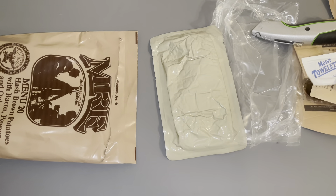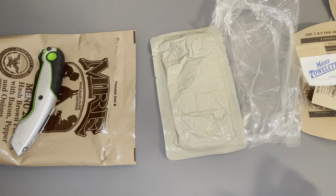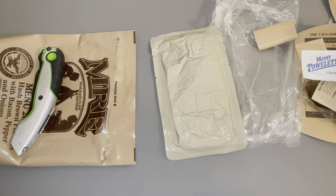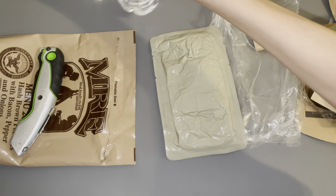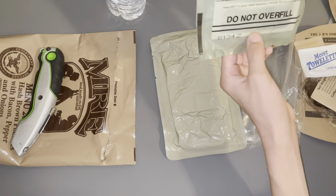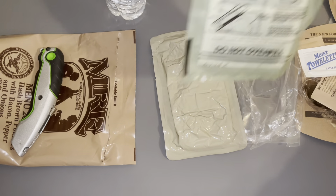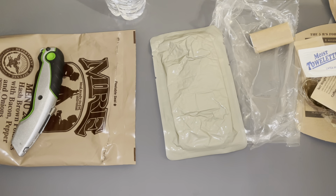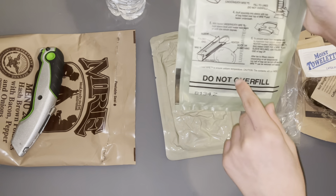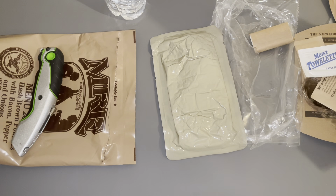Alrighty guys, I'm gonna be heating it up now and trying that. I'm gonna go get some water. It says to fill in between those lines here. The last MRE I've had, I had to fill it just slightly over it — I wouldn't recommend it, but I had to do that to get the heater working.